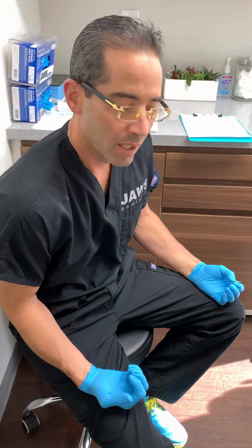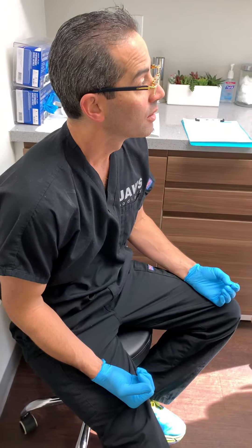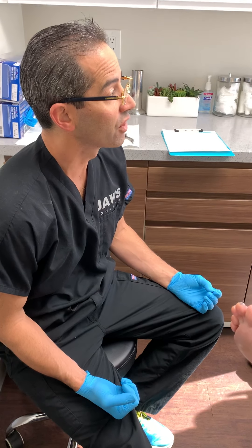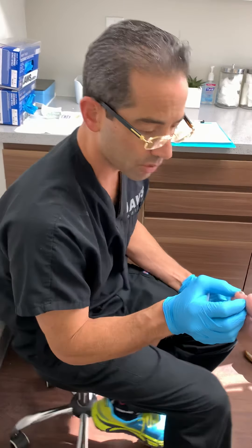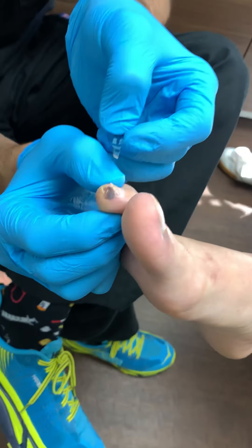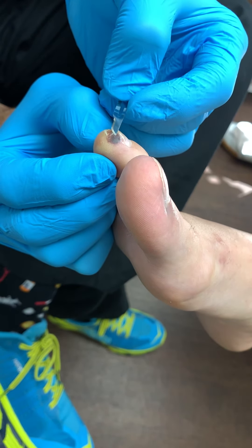Welcome everyone to another wonderful episode here at Josh's Podiatry. Everyone is always telling me to smile. We have a young gentleman who has presented to our office — smart man — because he decided to come see us quickly. He saw a little discoloration on the second toe of the right foot. He has a tiny little hematoma that we're going to go ahead and basically puncture and aspirate.